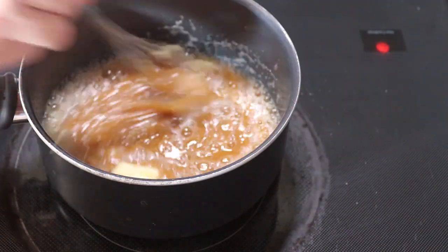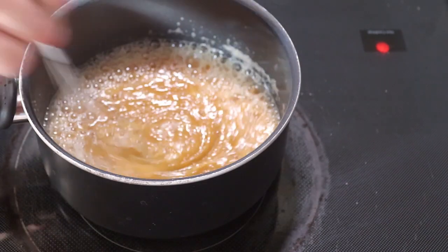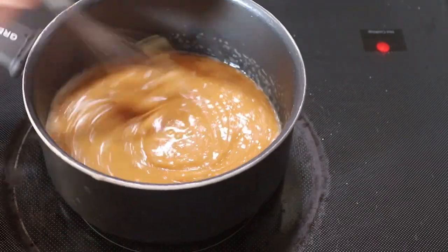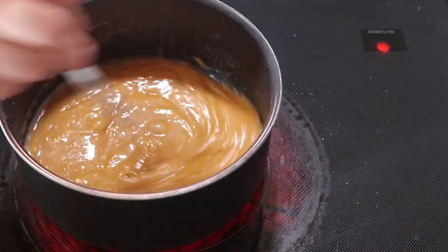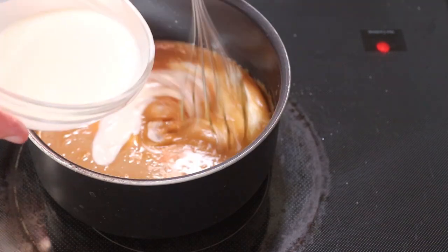Bubbling is perfectly fine. This won't take long. Now you just want to keep whisking this until the butter and the sugar starts to come together — it will, it just takes another minute. Now we're going to go in with our heavy cream. It's going to bubble up as well.